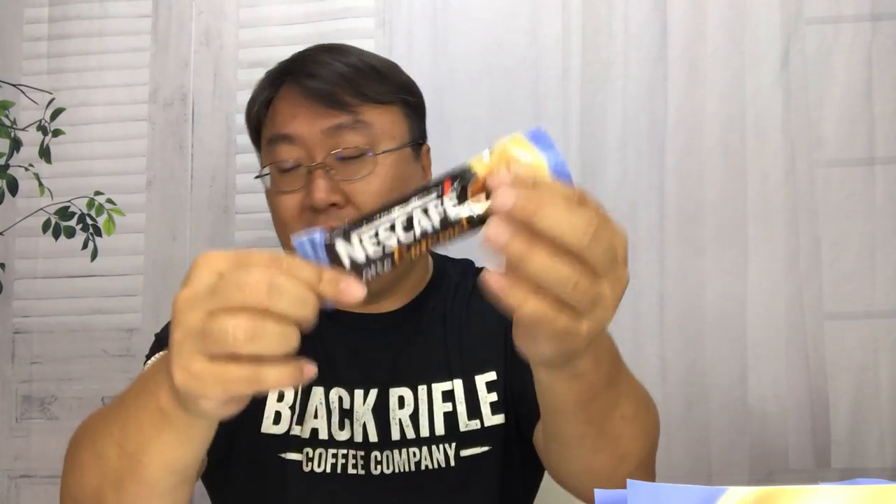I'm kind of surprised given how much powder is here, but I'm guessing between the caramel, the cream, and the coffee mix, you've got a lot of stuff in here. I have my Black Rifle Coffee Company mug here, and six ounces is only going to be about this much, so I'm going to open it up.